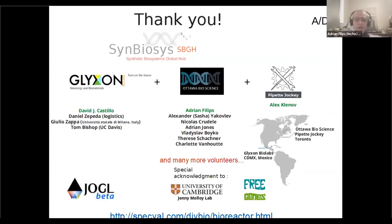Thank you so much. Thank you to Jugl for contributing with a mini grant at one point, and thank you to all the volunteers that worked with us. The website has more information. Thank you to Jenny Molloy, because she worked on another reactor that was an inspiration for us. Thank you very much, everybody.